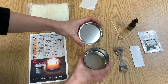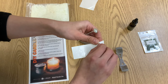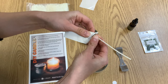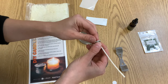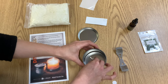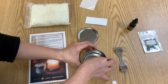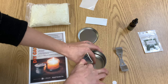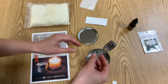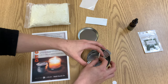Our next step, we are going to open up our candle tin and take our wick and our glue dot. You want to peel off one side of your glue dot, stick your wick onto it, pull it on out of there, and stick it right into the middle of your candle tin. Give it a good press down. Next, you are going to take your wick fixing clip and just center it — this holds our wick in place when we are pouring the wax in.